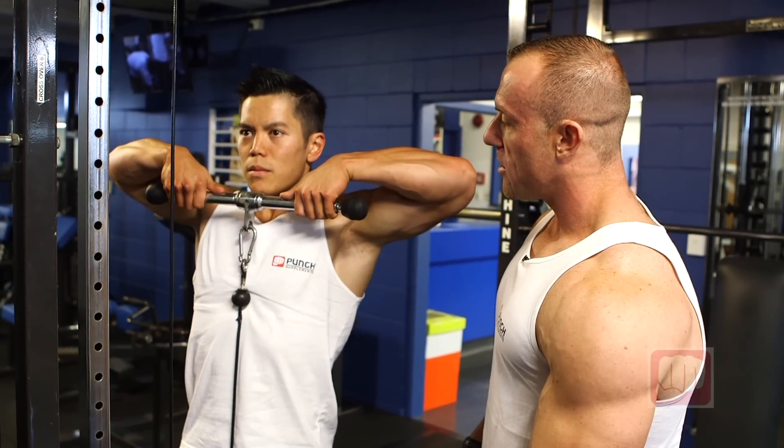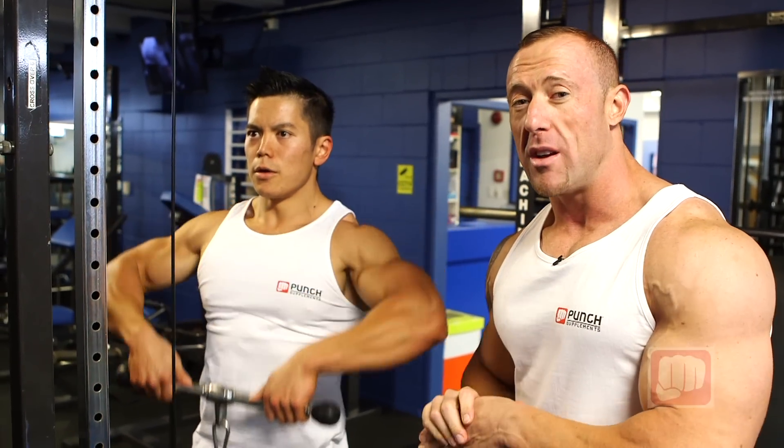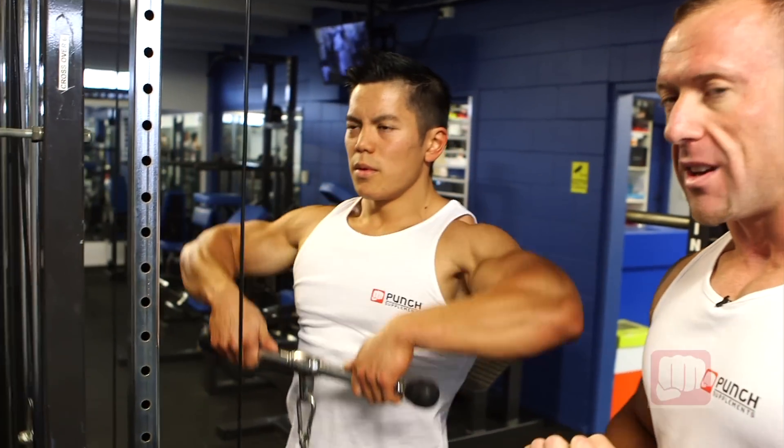Warren's coming up straight to the chin. He's holding the squeeze at the top and taking the resistance on the way down. Cables are really good for the action on the way up and the way down because of the resistance you're getting as well.